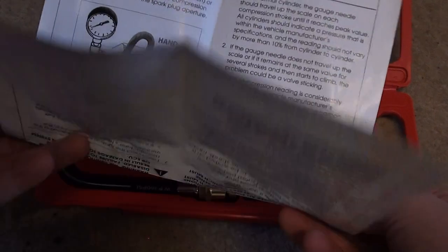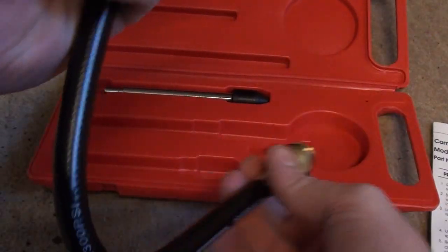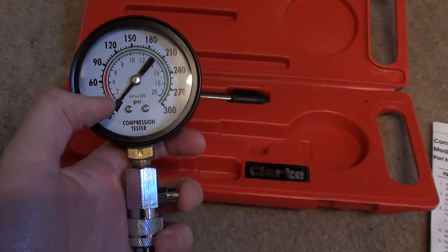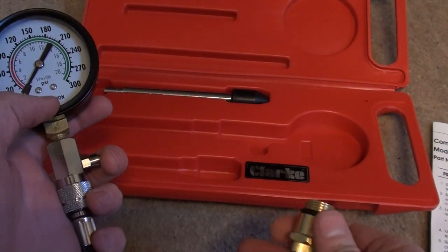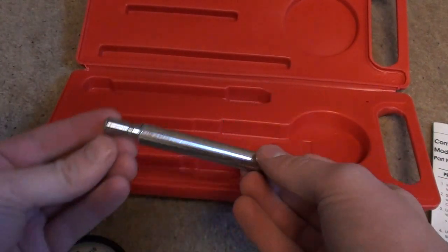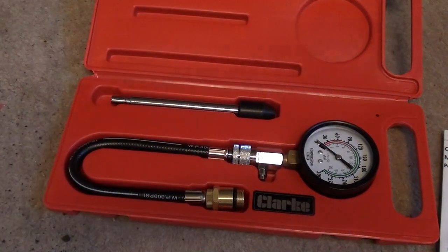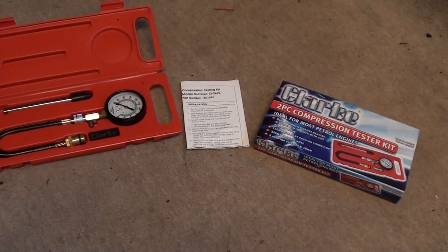It shows you how to read the gauge readings. Then we have the compression tester itself. Once you've done your compression test, it has a quick release to set the gauge back to zero. This is the thread which goes into where the spark plugs sit, and then this is the additional piece. So quite a short video, just to show you the box opening of the Clark two-piece compression tester for petrol engines.